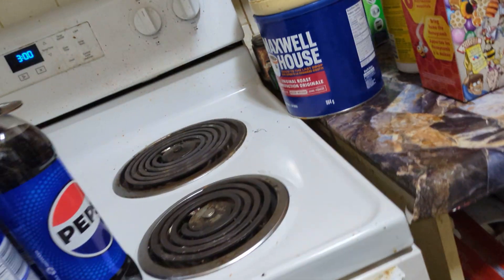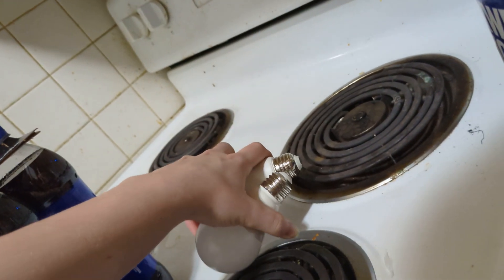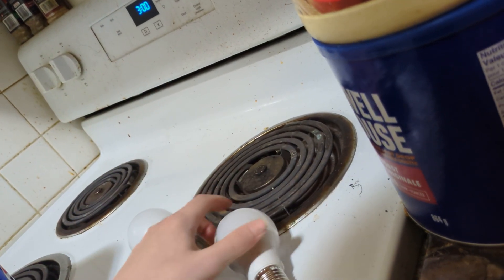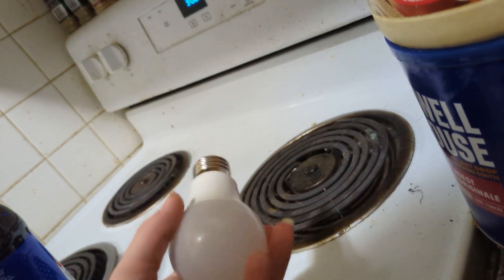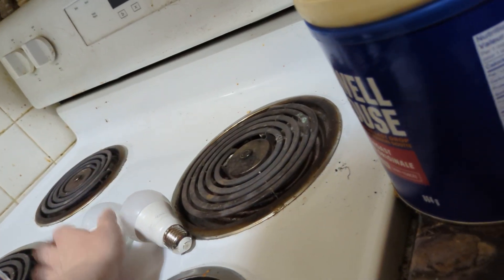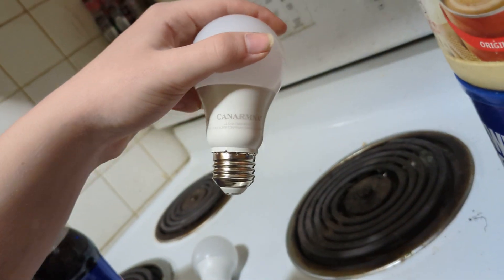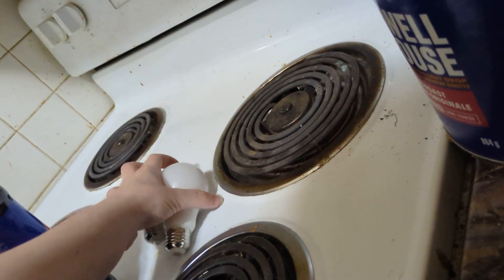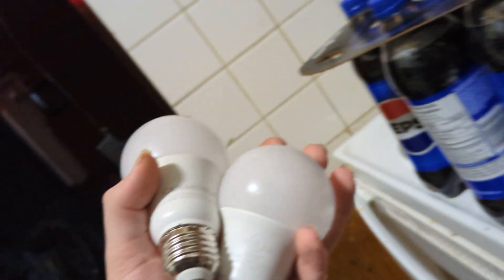Not all LEDs are bad, guys — just stay away from the cheap ones. Here's an example: if I drop them and they bounce like that, that means they're cheap and lightweight. Same with the Canarm — they bounce up, so you know they're lightweight and cheap. They're not really durable either, so keep that in mind.